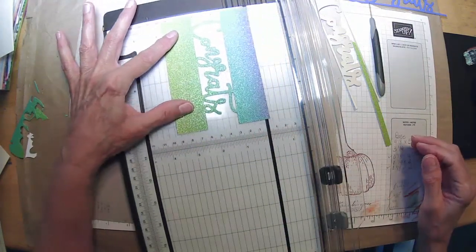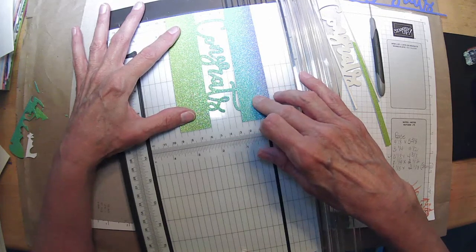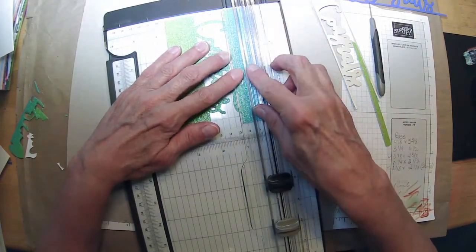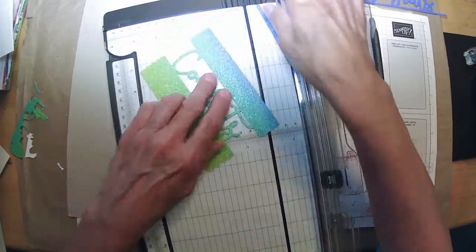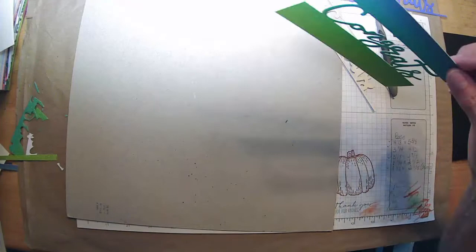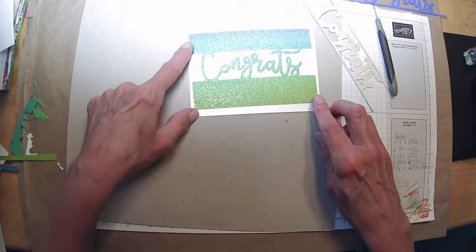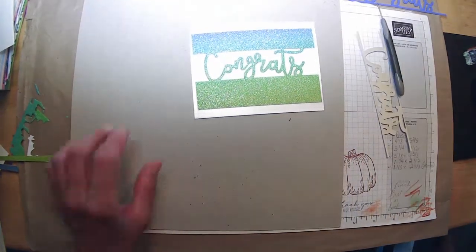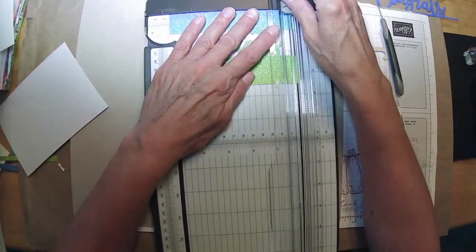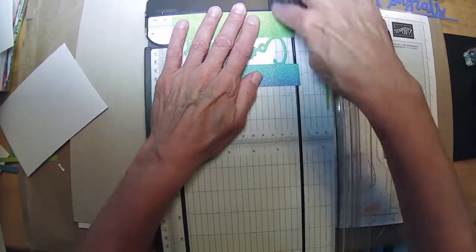Now if I line that up along one of my score lines here, I should be able to get an even cut — in theory. My little paper... oh, I need to trim my edge now. It's a little crooked on the edges there, and I should know better — when you trim, you're going to trim all four sides; two just doesn't do it. This would be a good way to use up some of my glimmer paper scraps too.